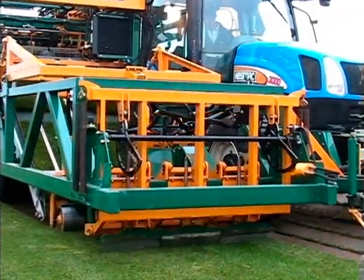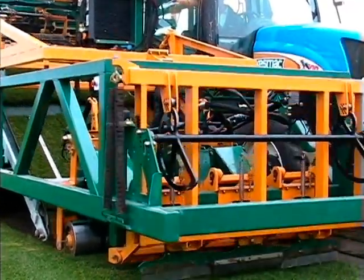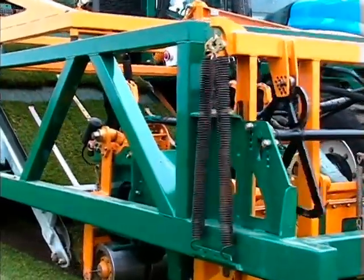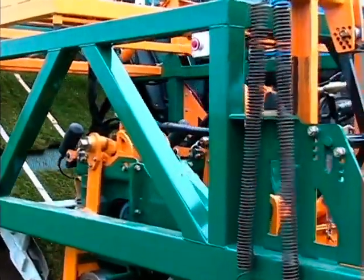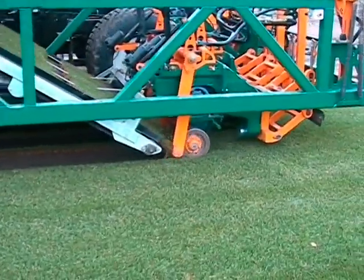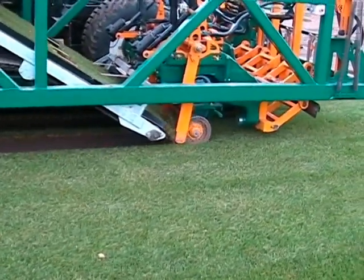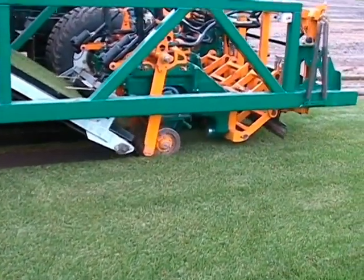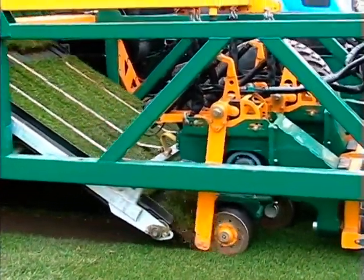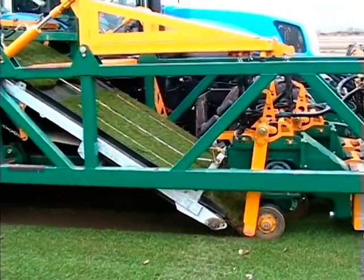The Slabmatic 16-inch begins by utilizing Kesmac's proven floating head technology. Three independent floating cutter heads follow ground contours to ensure a uniform thickness of cut in adverse conditions, maximizing productivity and reducing cost. The ground rollers have been designed to provide sufficient down pressure to maintain a high quality of cut, minimizing waste. The cutter heads can be adjusted to accommodate no strips for a clean cut or allow strips between the rows for regrowth.